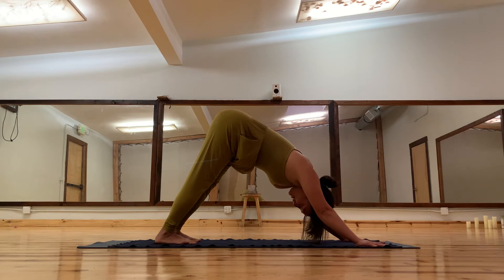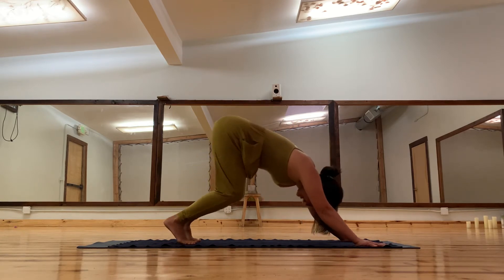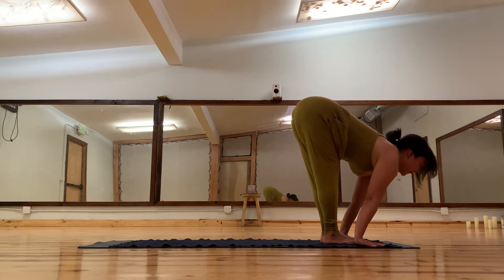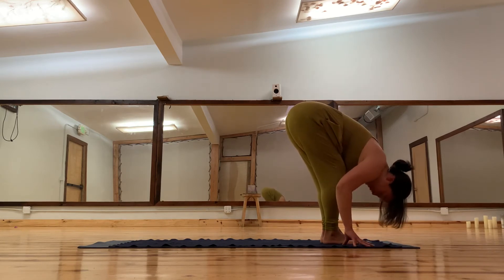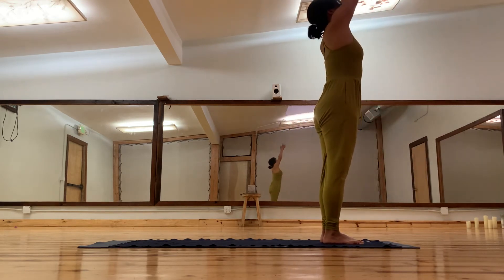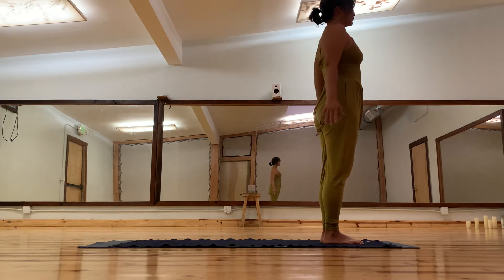When you're done with the last exhale, start to lift up your heels, bend the knees, take a big inhale as you come forward, and exhale into a forward fold — bend the knees any amount as feels safe in the body. Inhale, reach your arms up. Exhale, arms down.